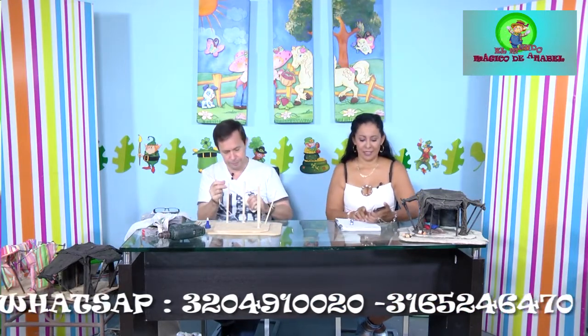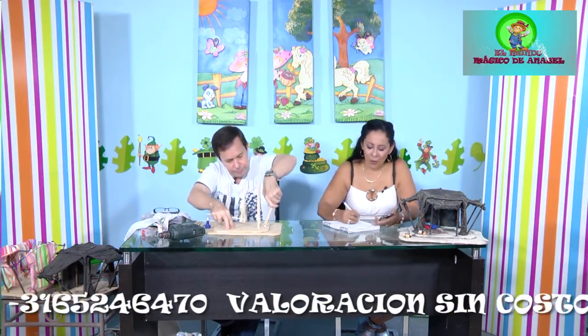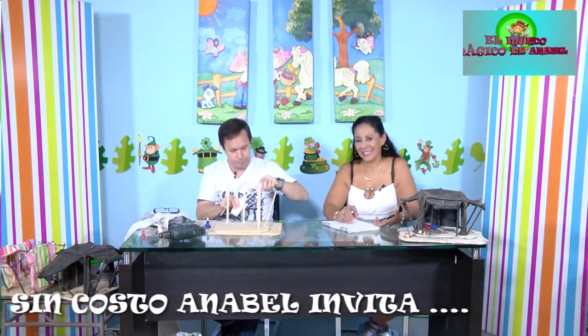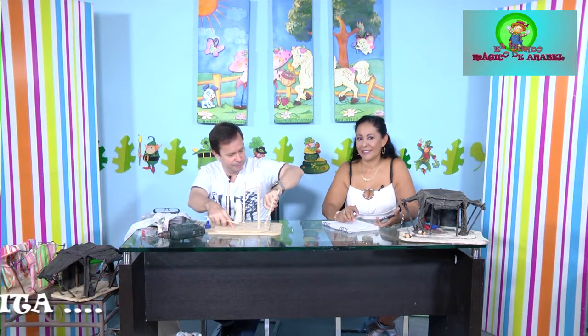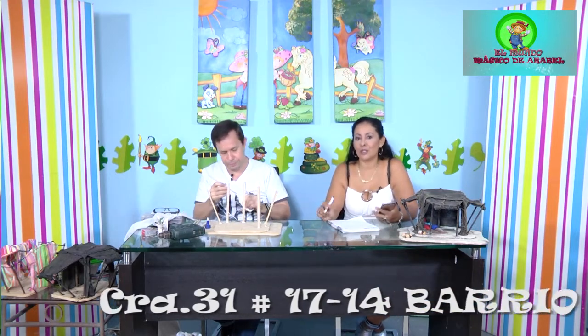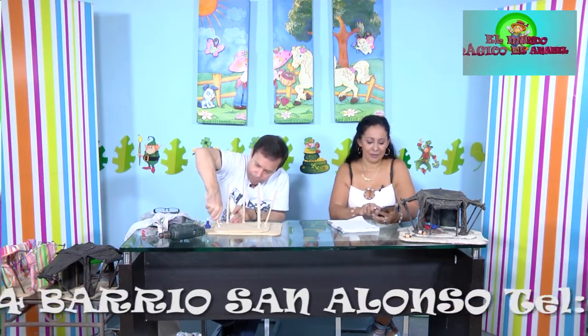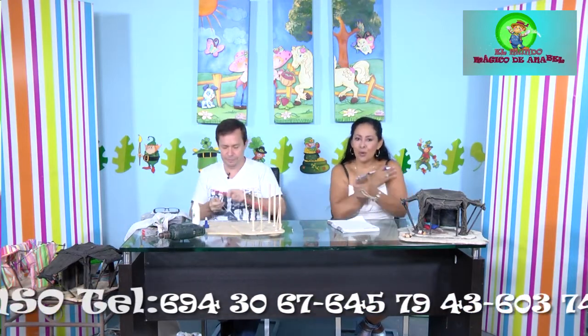Se atiende una llamada de Aura María, quien saluda a José Luis como tallerista nuevo y pregunta el WhatsApp. Se repite el número: 311-291-09-19, WhatsApp de don José Luis Acevedo Rodríguez. Don José Luis comenta que, aunque vivimos en una ciudad pequeña, no nos conocemos todos, y qué bueno que podamos conocernos. En el Facebook se le puede encontrar como 'Belenes College', un grupo donde publica paso a paso todo lo relacionado con el mundo de los pesebres, pesebridismo y portales de Navidad.